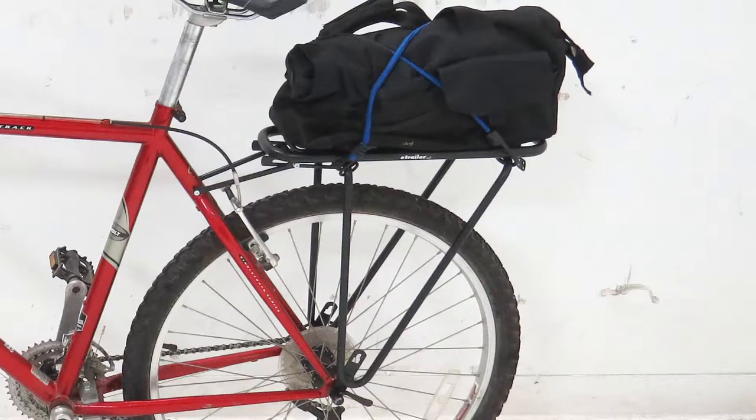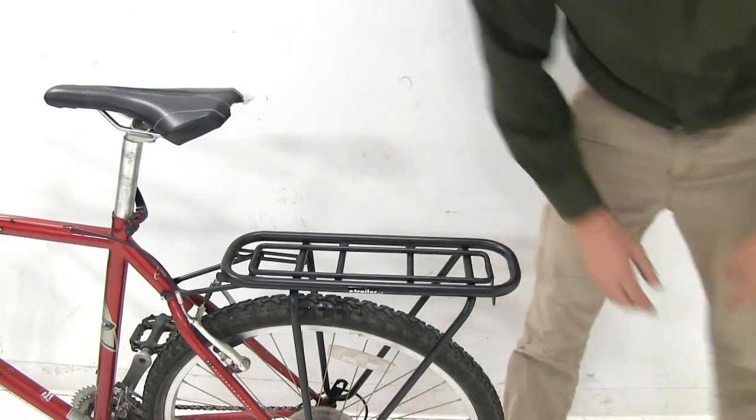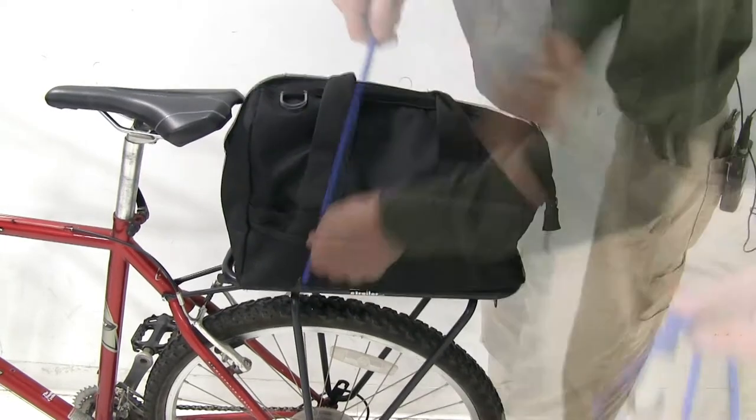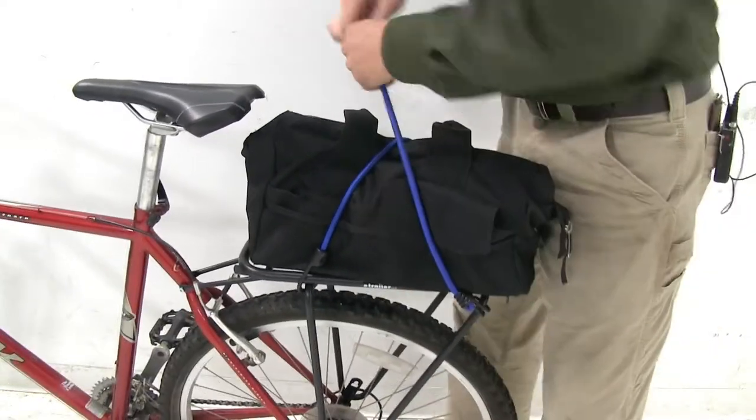It has a 77 pound weight capacity. It's got plenty of spots for tie downs — we'll simply set our gear in place, then we can just tie it down. You will have to provide your own tie downs.